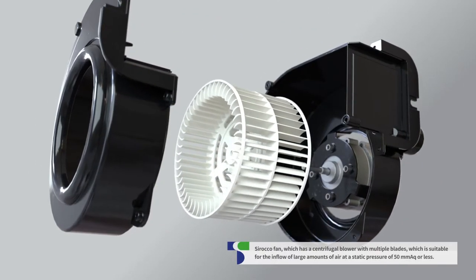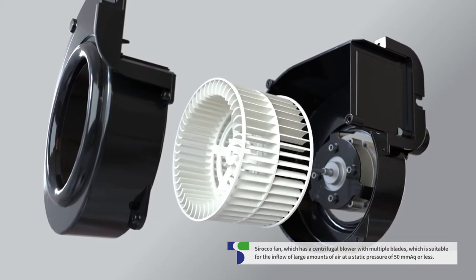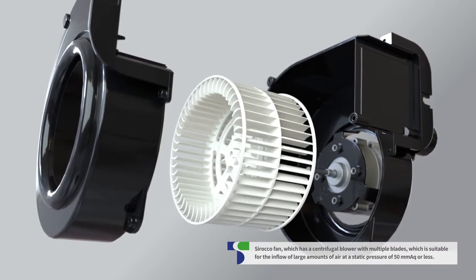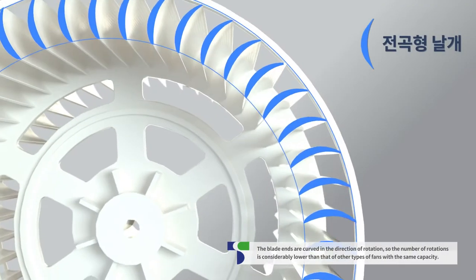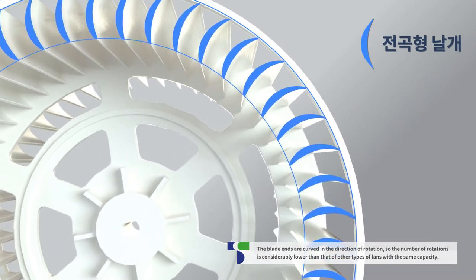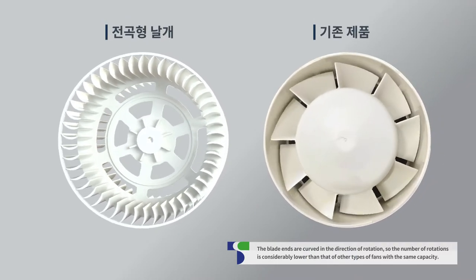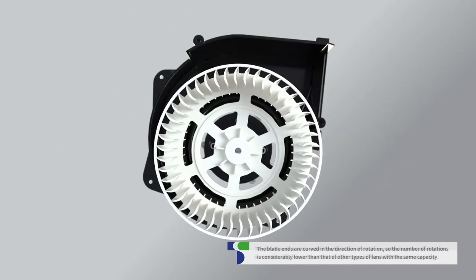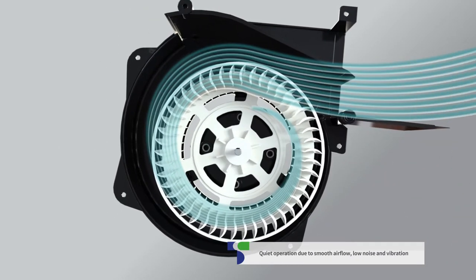The company's fan is a centrifugal blower with multiple blades, which is suitable for the inflow of large amounts of air at a static pressure of 50 MMAQ or less. The wing is a forward blades type fan, which is designed to be curved in the direction of rotation. Forward blades are advantageous in low static pressure and higher volume compared to other types of fans with the same capacity. This fan is designed for smooth airflow and quiet operation.